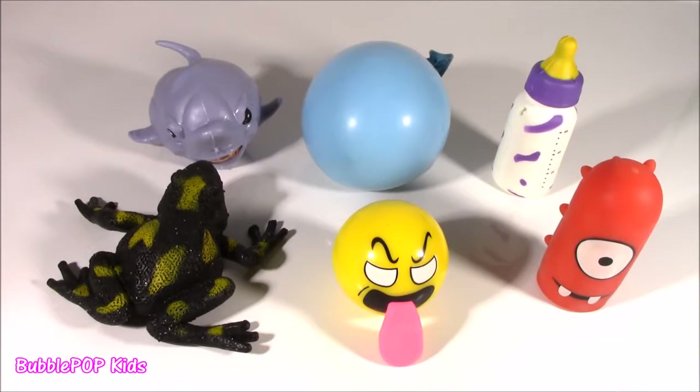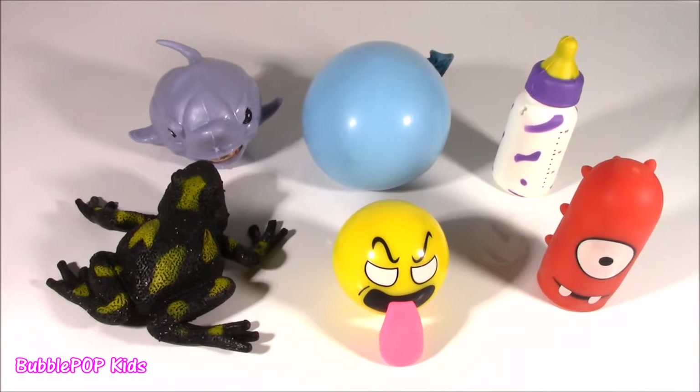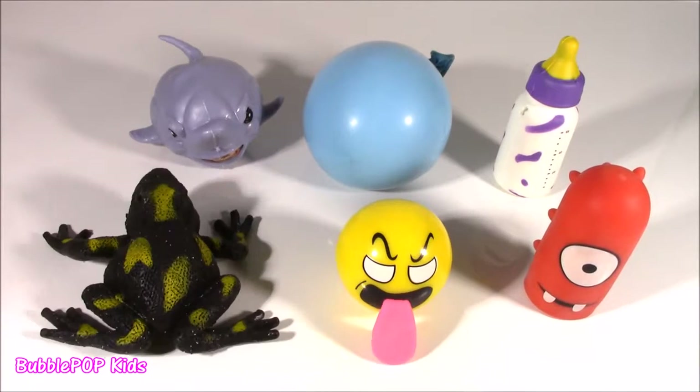Hey guys, Bubble Pop Kids here. Get ready for some Squishy Chopping times six. I don't know if you've ever heard of Power Walkin', but we're gonna do some Power Chopping today. We are gonna do these super quick and fast, get right to the point and see what is inside. Oops, I almost forgot some of my little Bubble Pops. If you guys want to do this at home, just make sure you have an adult or parent supervising.